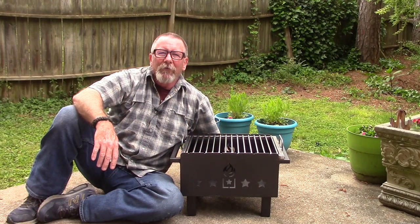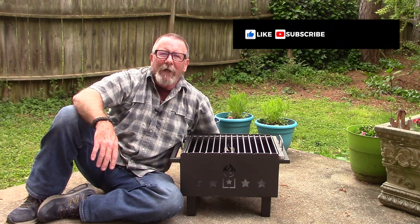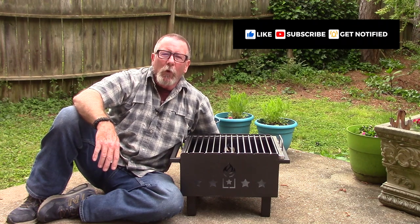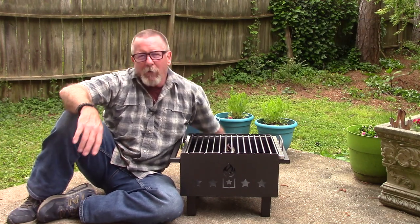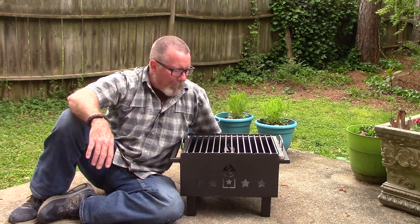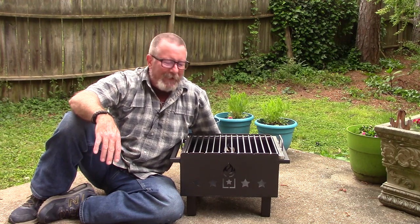Welcome back to Survival On Purpose, your home for trustworthy information and gear reviews related to camping, survival, and general preparedness for regular folks. My name is Brian. Thanks for joining me. If you've seen many of my videos, you probably know that I am a fan of fire — I've even been accused of being a pyromaniac — so I'm pretty thrilled to be making this video.